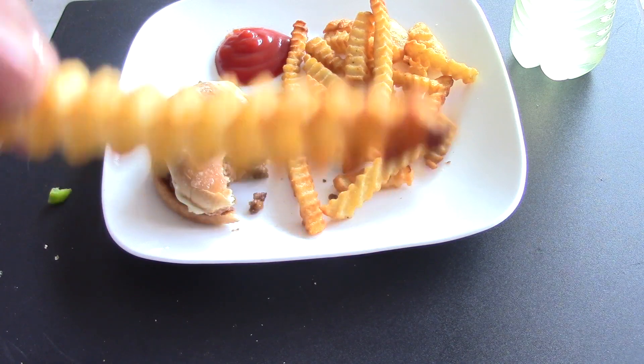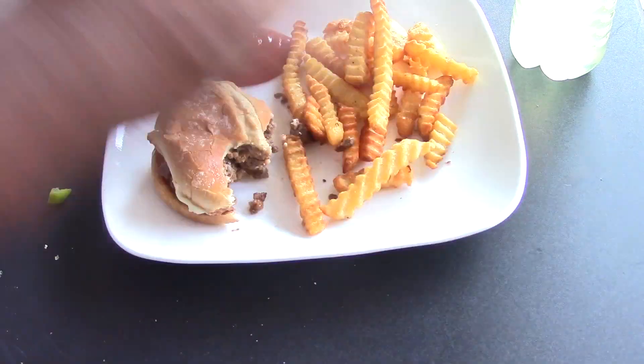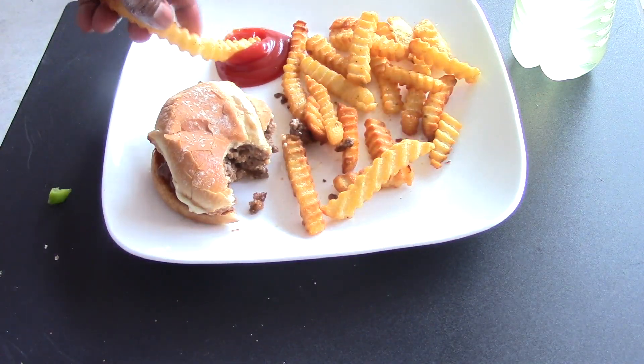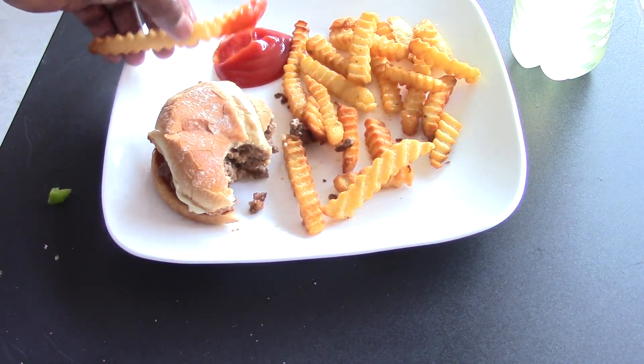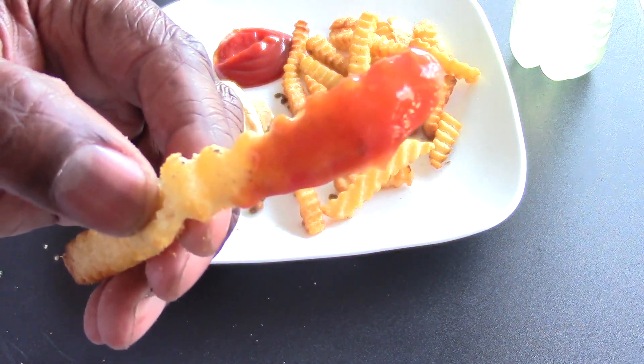Let's try some of these crinkle fries — super crunchy. I've got some sriracha ketchup on them.